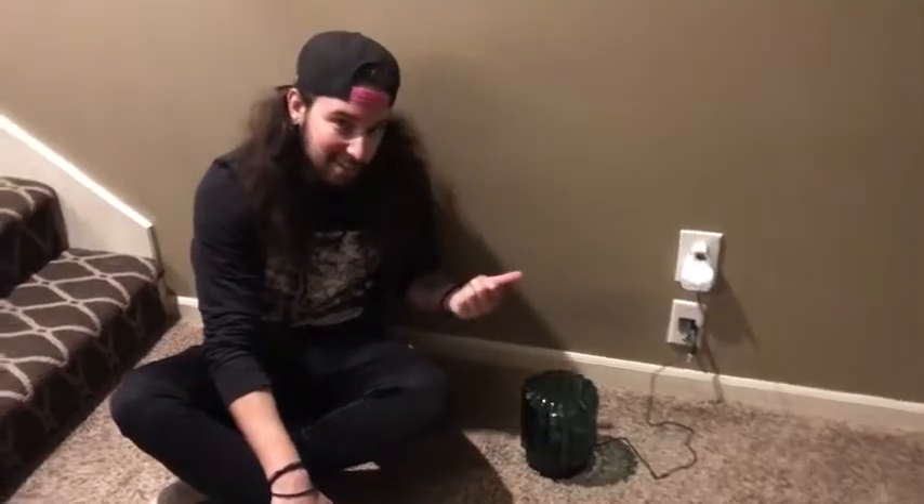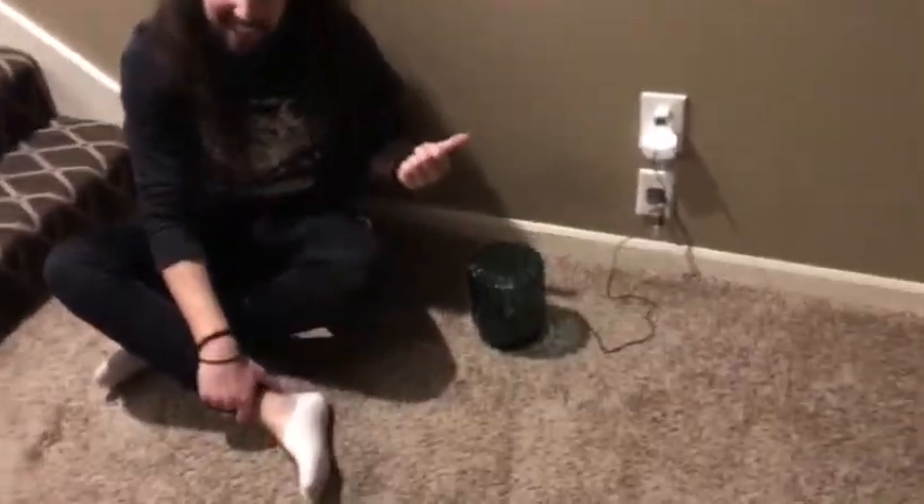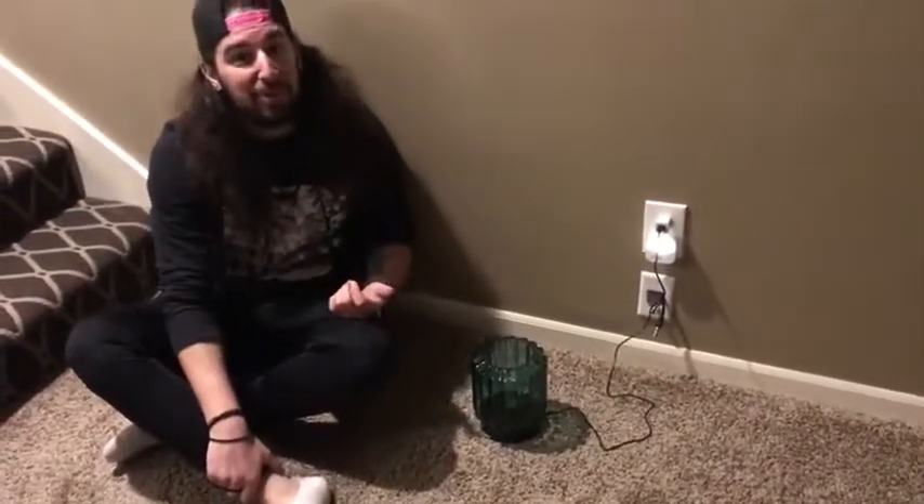Hey guys, so I recently just got this light off Amazon, and it's actually pretty cool, so I wanted to show it to you.